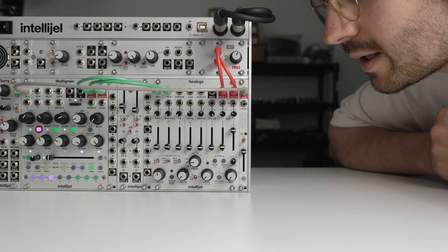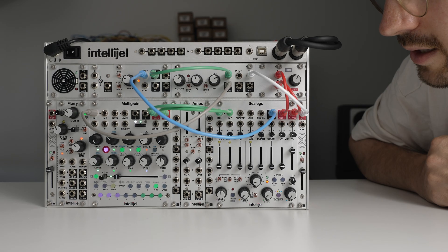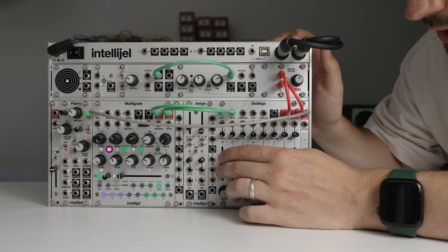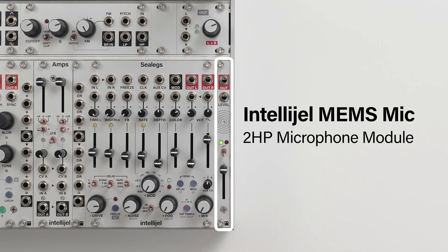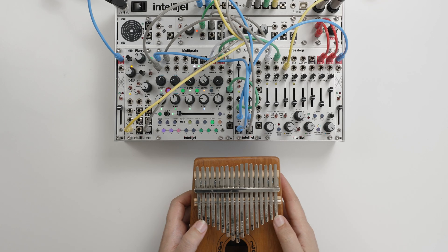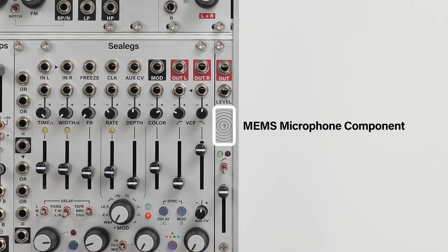You are now listening to Intelligel MemsMic. Intelligel MemsMic is a 2HP microphone module. It's a quick source of audio or modulation for any patch, with a tiny OmniMic component behind the panel.